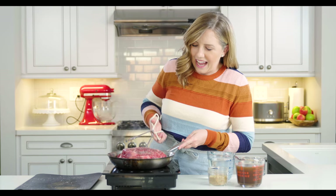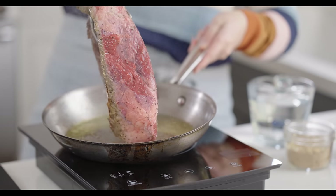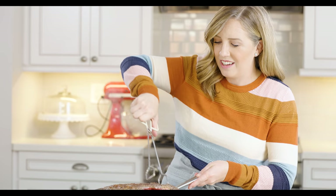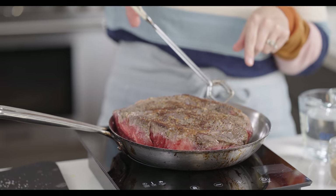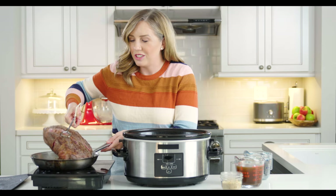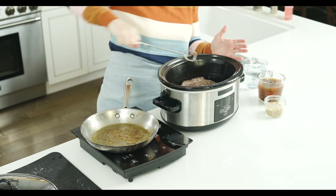This has been going for about a minute and a half, and we're going to flip this to the other side. Just be careful that it doesn't splatter on you. You can see it's got a nicely brown colored crust. We're going to sear the sides of it too, and then just stick it in the slow cooker. Now that we've got our meat seared, we're going to transfer it to the slow cooker and stick it down in there.